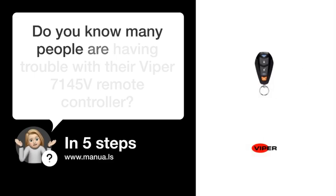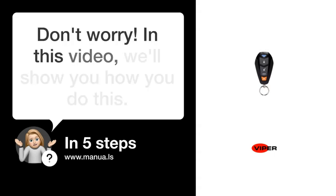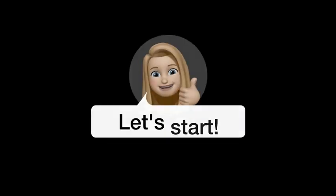Do you know many people are having trouble with their Viper 7145V remote controller? Don't worry. In this video, we'll show you how you do this. Let's start.